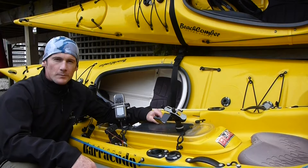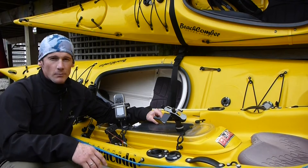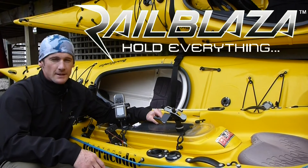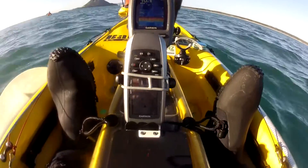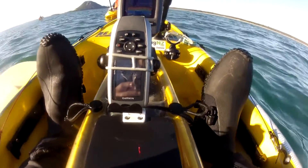Hey guys, Paddleguide.com. This is a review of the mobile device holder from Railblazer, which I've been using to hold my GPS on my fishing kayak, and I take it and use it on my sea kayaks as well.